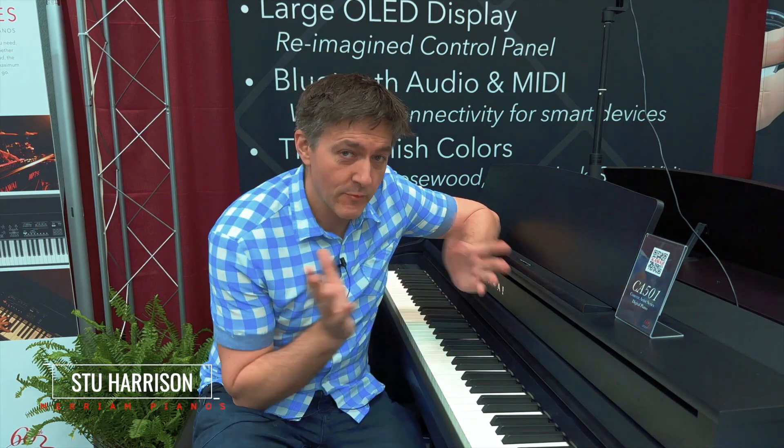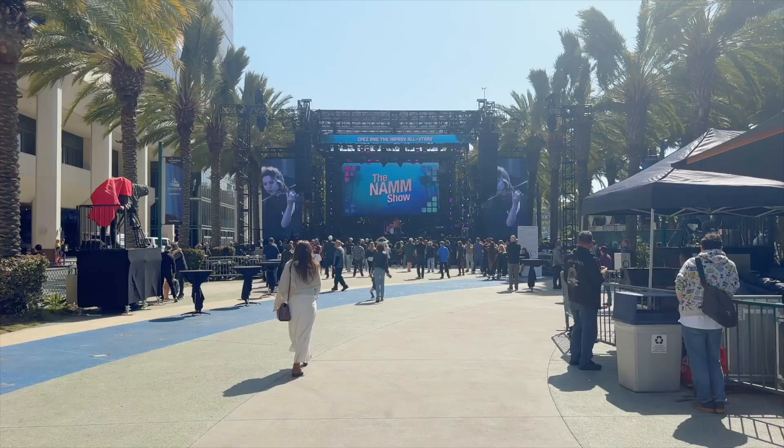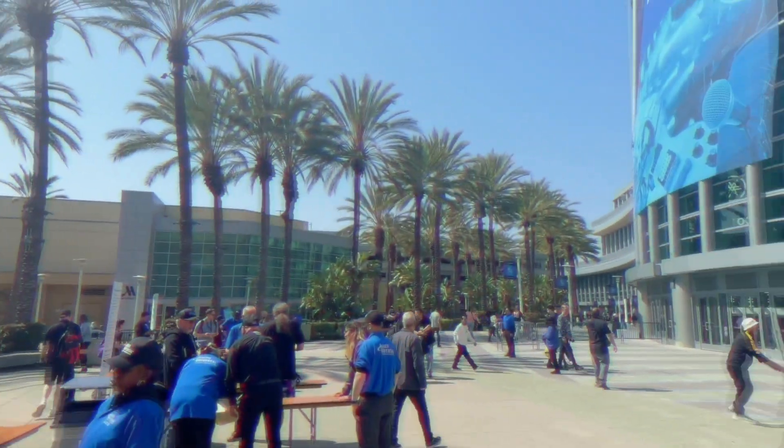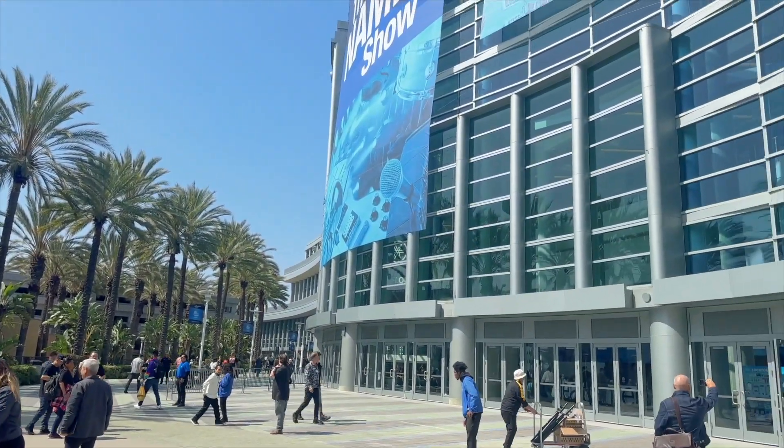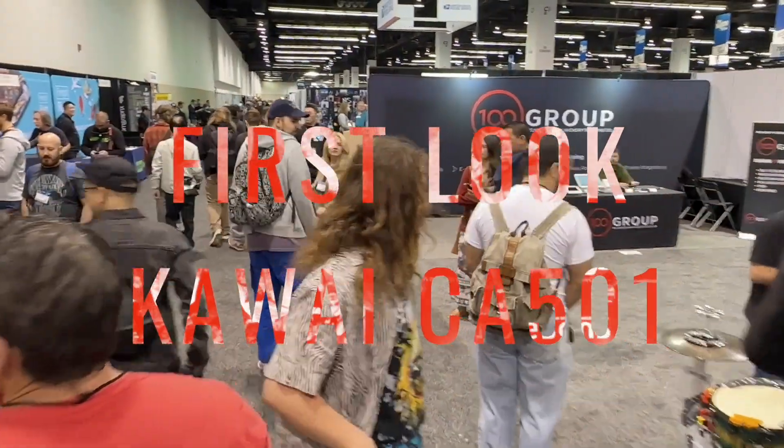Hey everybody, welcome back to the channel. My name is Stu Harrison. Kawaii has done me a gigantic favor and we're actually in the Kawaii booth at NAMM 2023. They've let us in a little bit early before it gets really crazy busy in here, and I'm in front of the new CA-501.